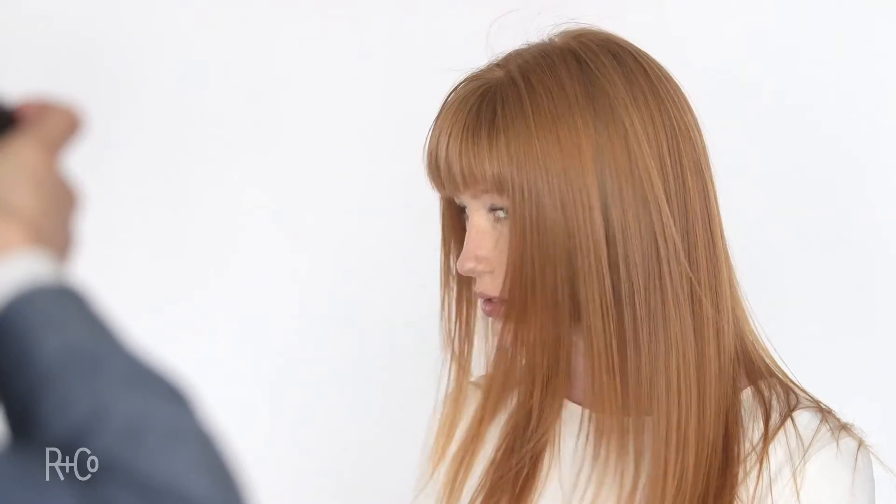Gave her a haircut a couple of days ago. Very versatile and just want to show you the quality of what Moon Shine Shampoo and Conditioner will do. Thank you very much.